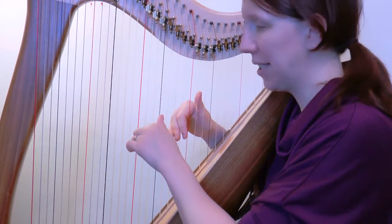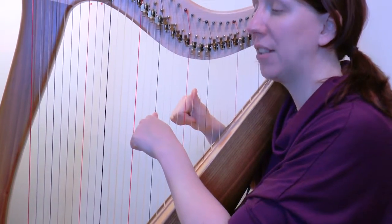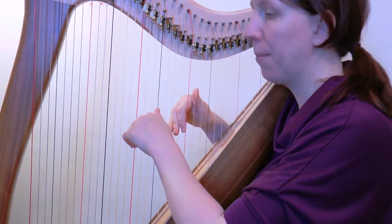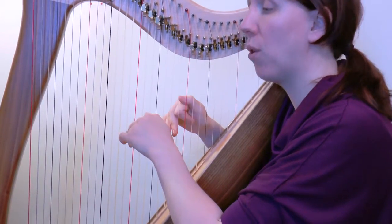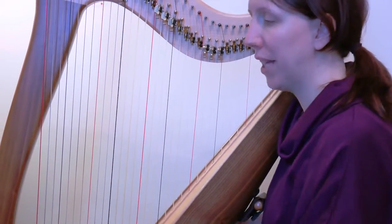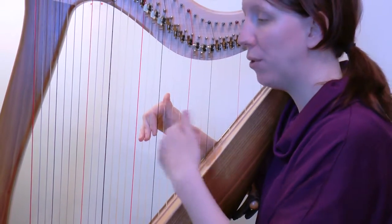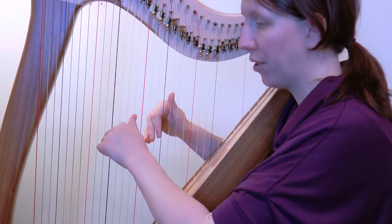Beat-wise in that bar, it's: one and, two and, three and, four and, five. Do that again: one and, two and, three and, four and, five. So put that together from the beginning of that section — and then these two bars happen identically again. I'll play all four of today's bars for you. Three, four...